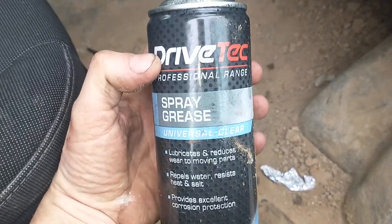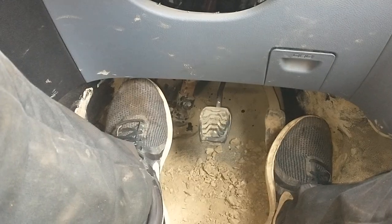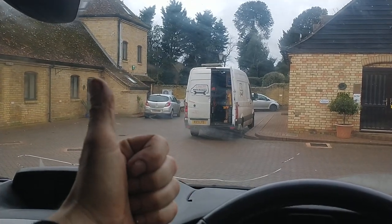I'm just going to use some of this. That's had some grease on it. The noise is gone. All good. Quite simple really, but it's handy if you need to know.